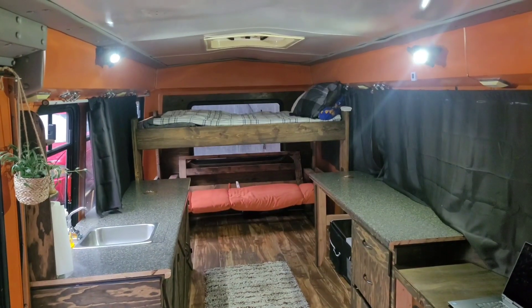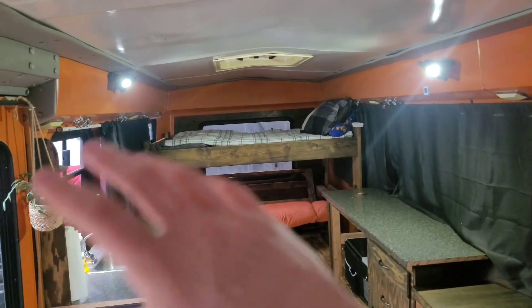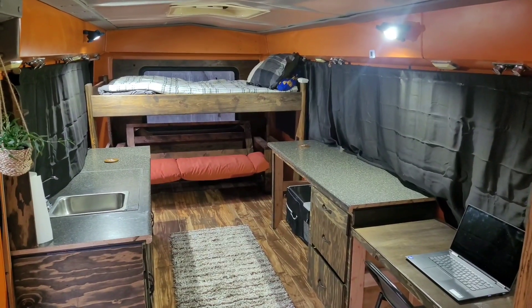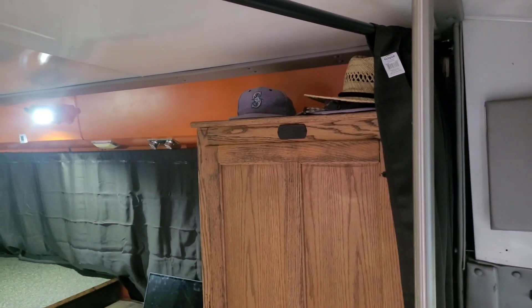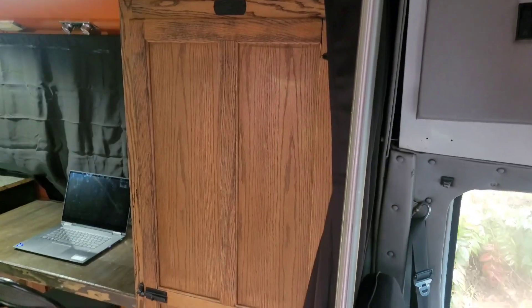You might be wondering, why is it so orange? I like orange — leave me alone. I spray-painted all the walls orange. Pretty much everything in here was built from scratch, minus this wardrobe here. Got that at a thrift shop for $20.